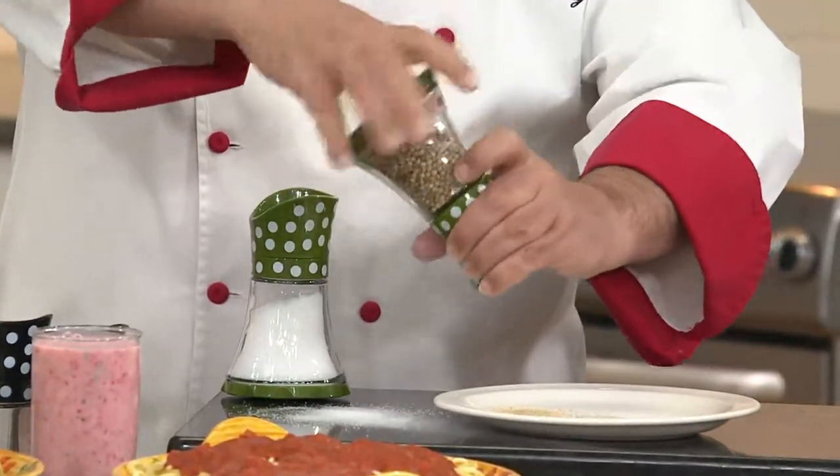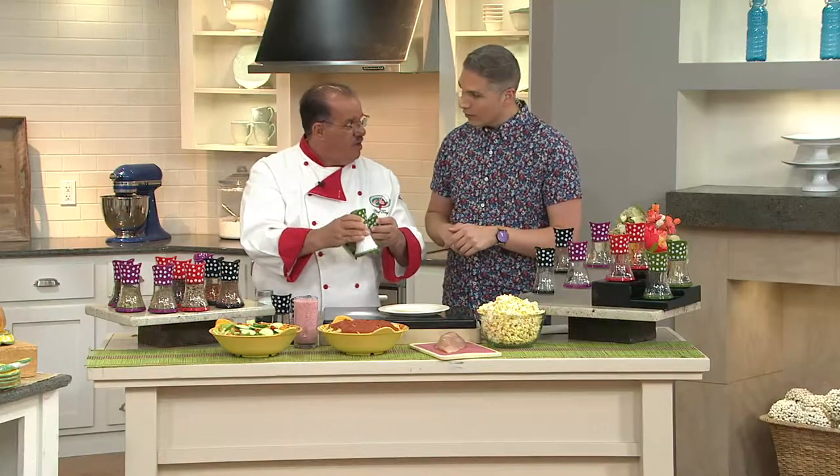The clearance price of $17.96 doesn't just get you one — it actually gets you two of these in a polka dot set. It's item K40084. And they're not plastic, they're made of glass.